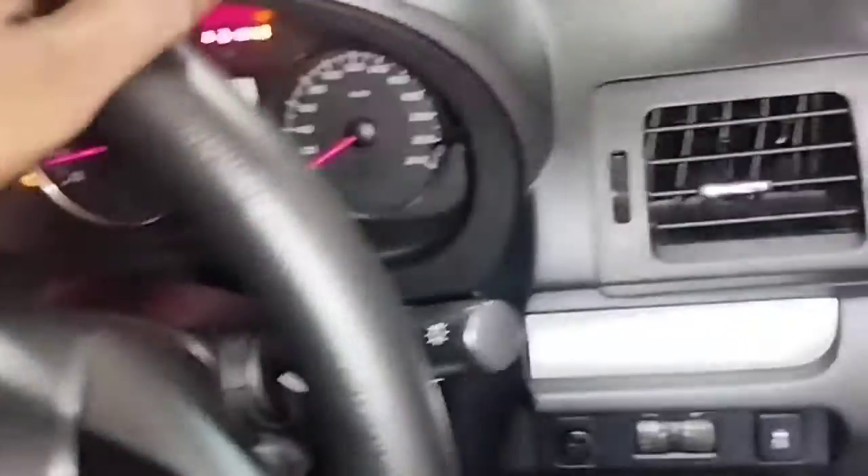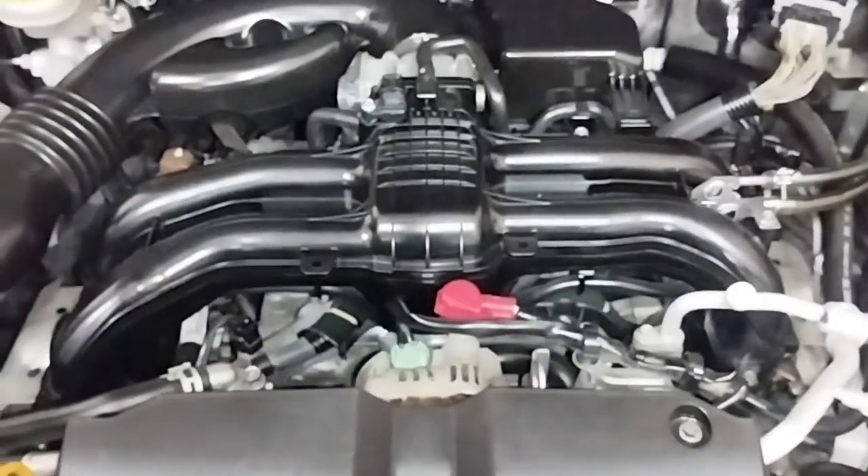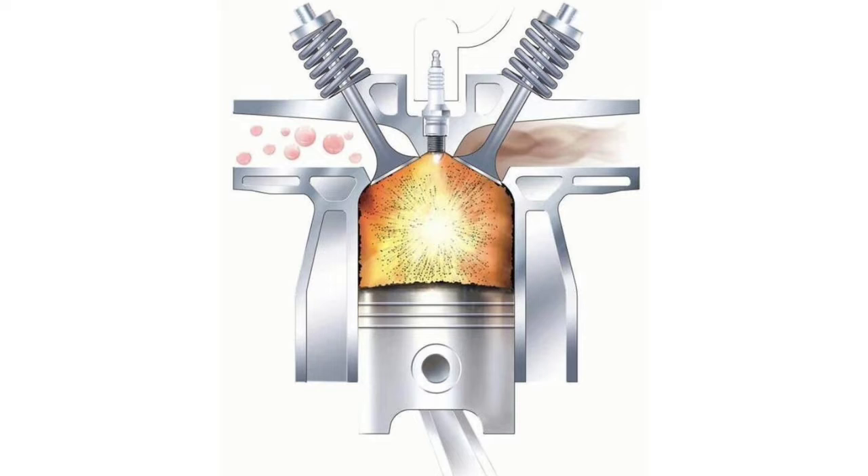The P0171 system too lean bank 1 code is set by your vehicle's powertrain control module (PCM) when it detects that your vehicle's air-to-fuel ratio is too low. This means the PCM is relaying that the engine is taking too much air into the combustion chamber and not enough fuel.